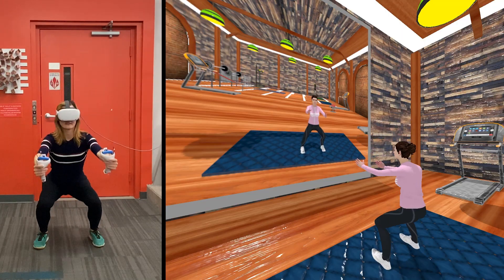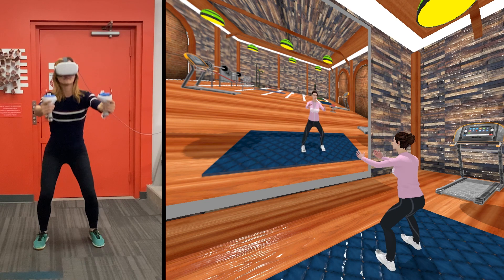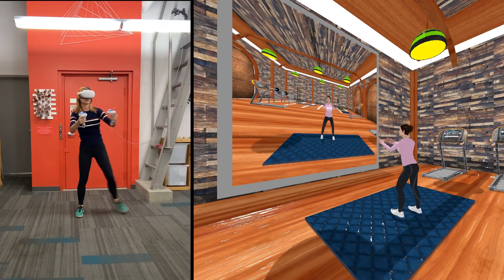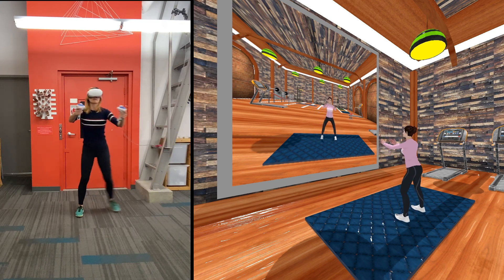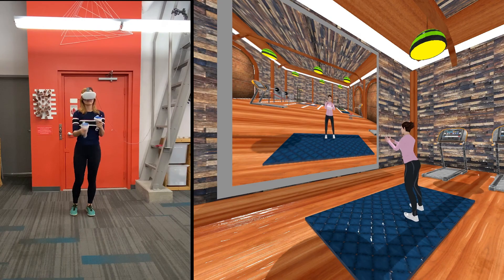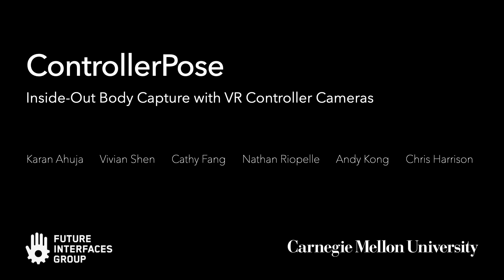We can also extend the repertoire of exercises that VR fitness apps track, such as rep counting squats and lunges. Please see our paper for technical and evaluation details.